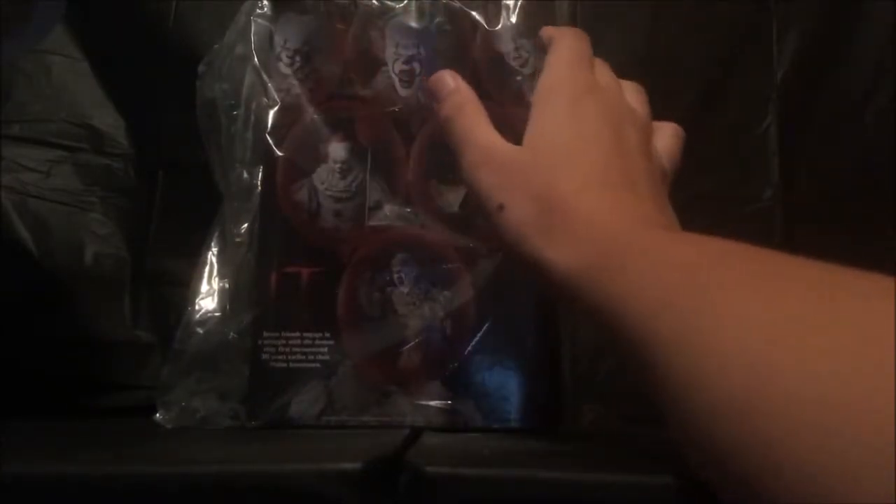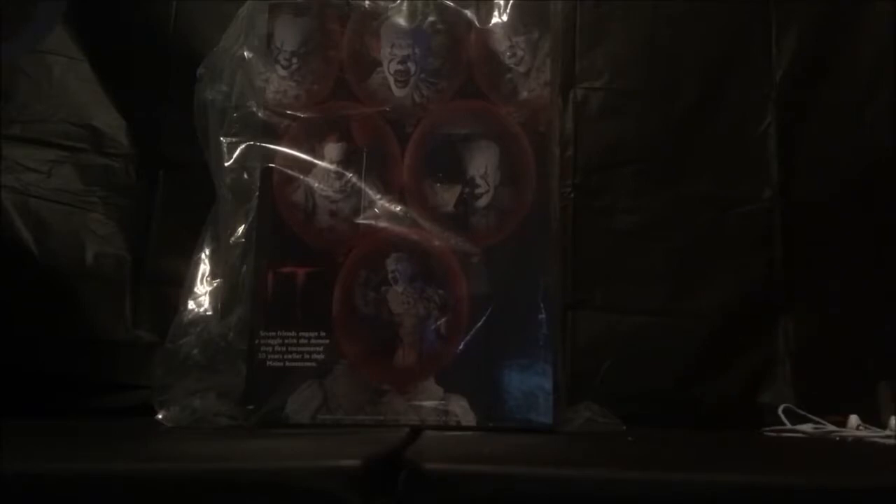I actually did not know this existed for a very long time. I really, really liked the IT movie, and I never knew there was an action figure for it — never knew. So I'm doing an action figure review right now. I just got it from an Amazon box, and I'm really excited to open this up.